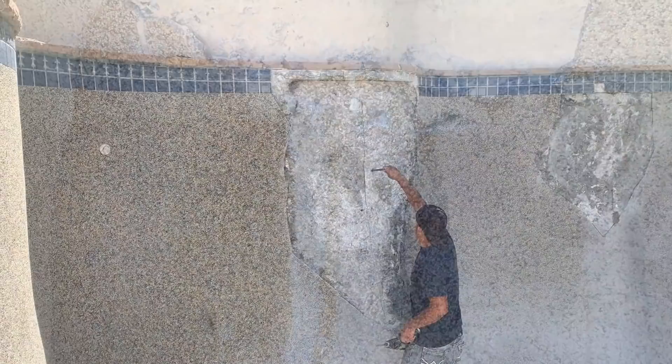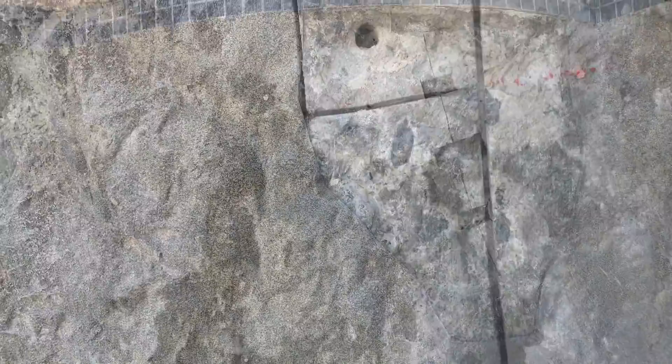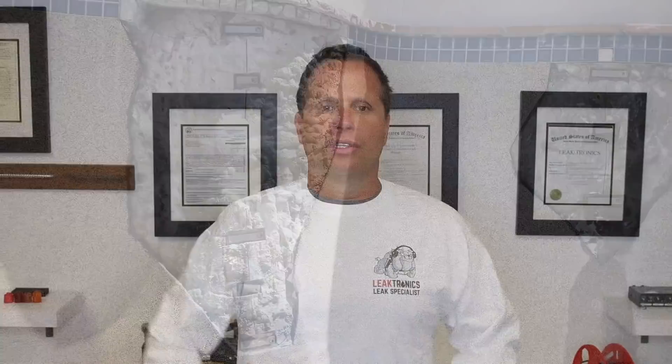Now we're going to set our staples back into the chipped-out plaster that was underneath. They're going to wind up chipping out the rest of this pool to resurface the whole entire pool — there are just too many big delaminations and structural issues. We did our work, we're going to come in and do what we needed to do, and now we're going to leave it to the plasterers.